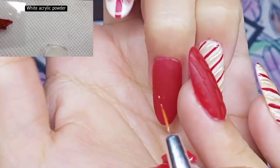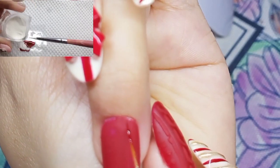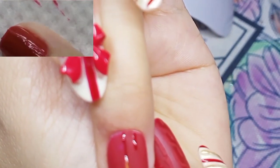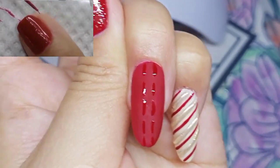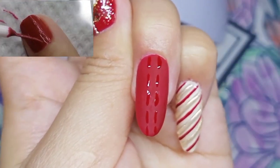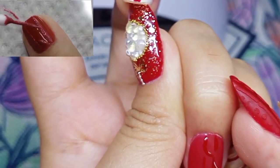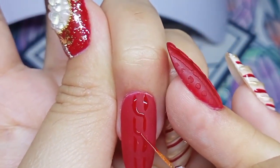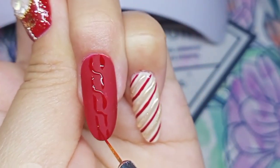For the next design I will be doing the sweater nail art. Originally I did this on my index fingernail. What I did is mix the red gel polish and acrylic powder together before applying it on my nails. This time I will be doing this on my ring finger. I apply my top coat first and cure it for 60 seconds, then I outline the sweater pattern first and pour the red acrylic powder on top of the uncured gel polish and cure it for 60 seconds.